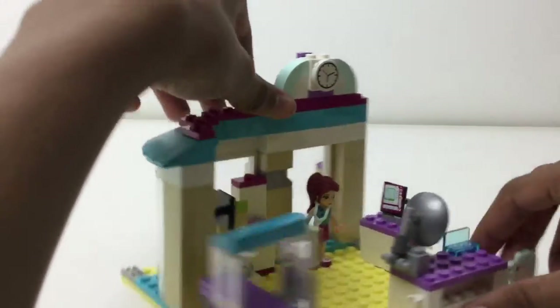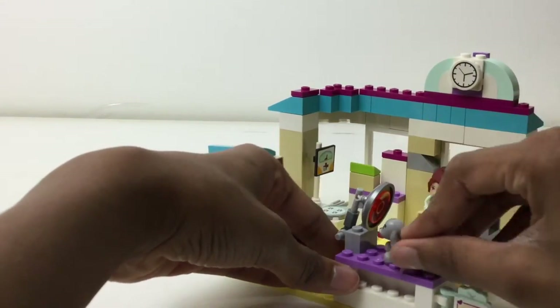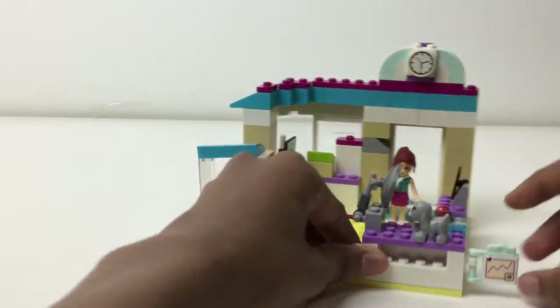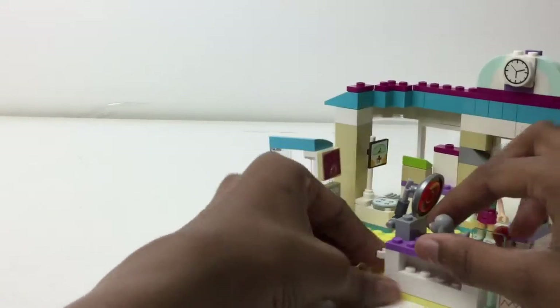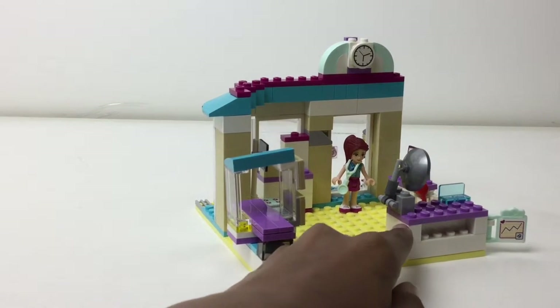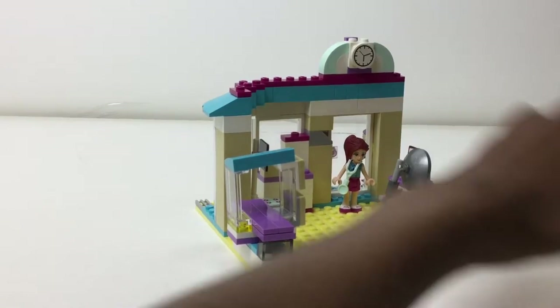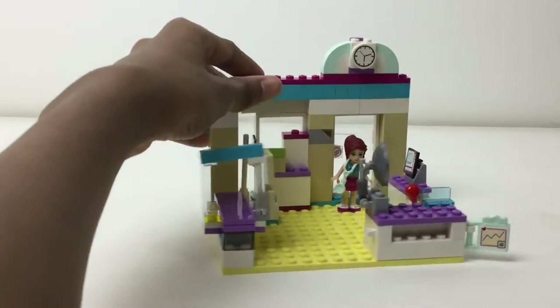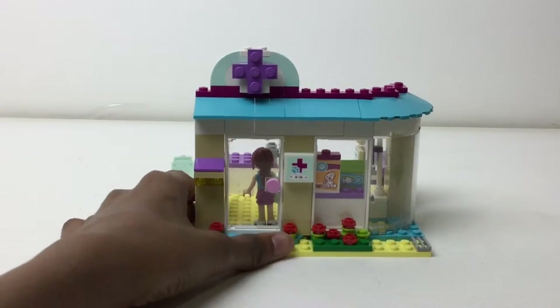Nothing in this set really stands out to me. Here's where they'd log in animals and all that, and there's a phone right there for whoever works here. I think this is like the surgery area — having a light on an animal and a little clipboard. That's a nice piece with a nice sticker and a clip to the side of the whole thing. It's some nice piece usage and nice colors for those pieces, but that is pretty much it for the build.